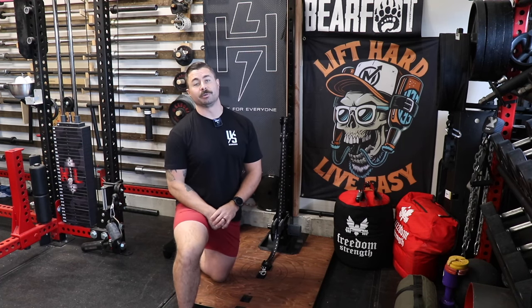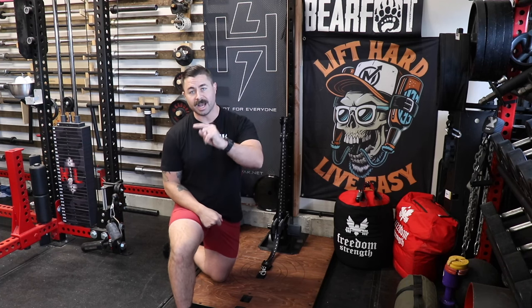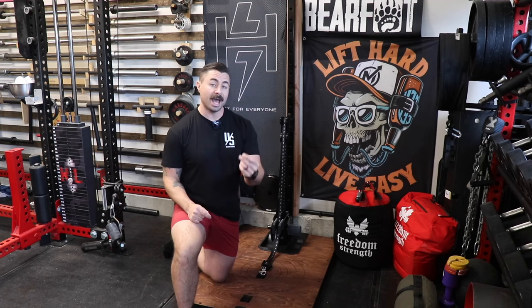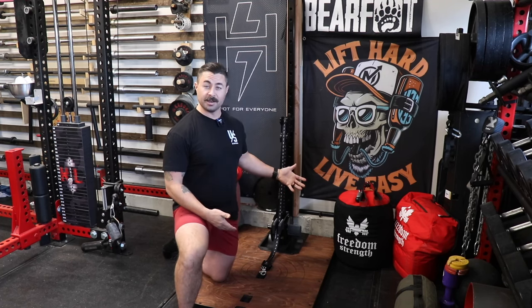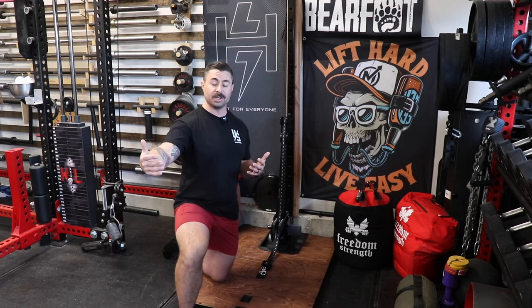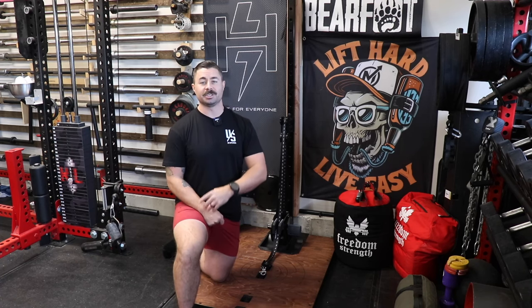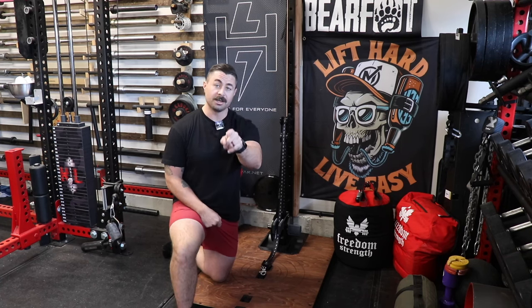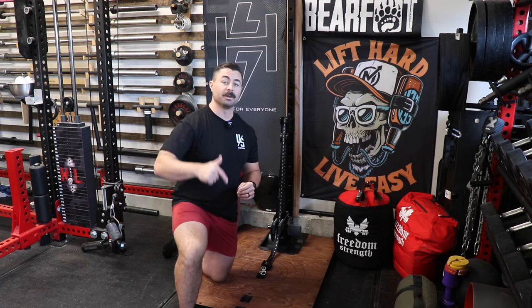That's been it for this initial impressions video. I want to know what you guys think — does flywheel training have something that's going to last for a long time in the home gym training world, or is this just a fad? Do you think the Kratos is something that should be in more gyms, and how do you think it compares to other versions on the market? Thank you guys for watching. Please hit that thumbs up button if you enjoyed this video and I will see you next week. Remember, when it comes to your training in your garage gym, you should always keep it better, awesome, and of course, badass.